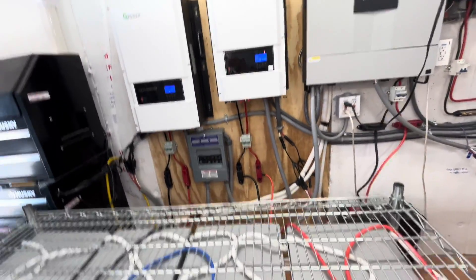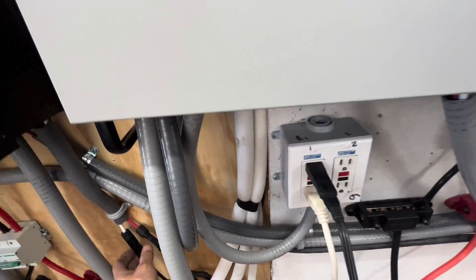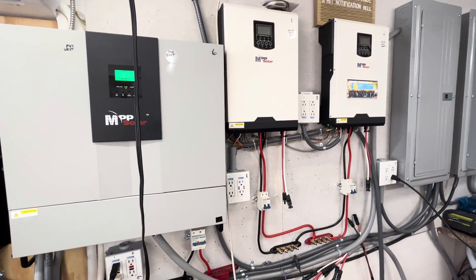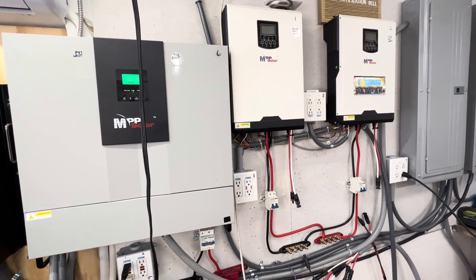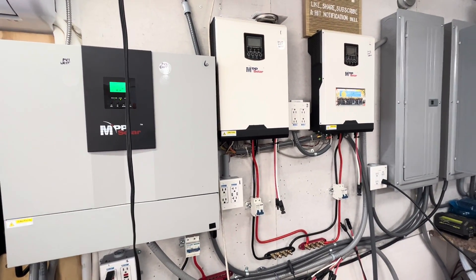We had an over-voltage there. Something was going on with that. Working on it — it has something to do with the settings.